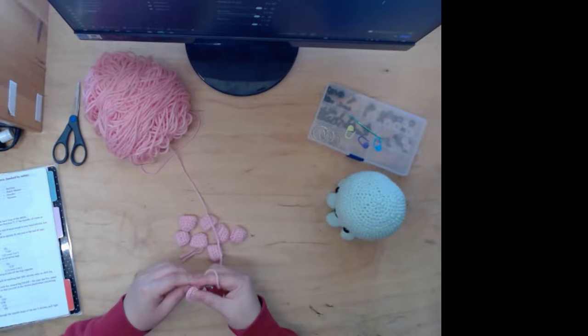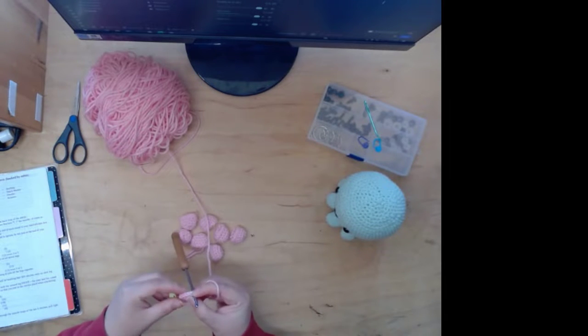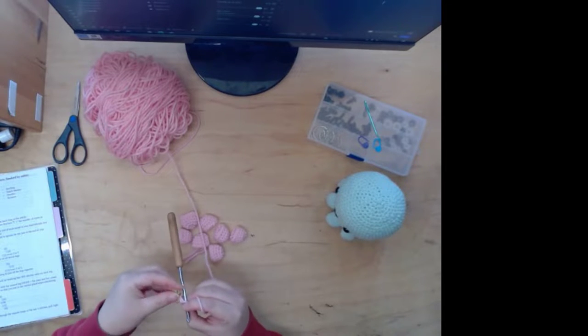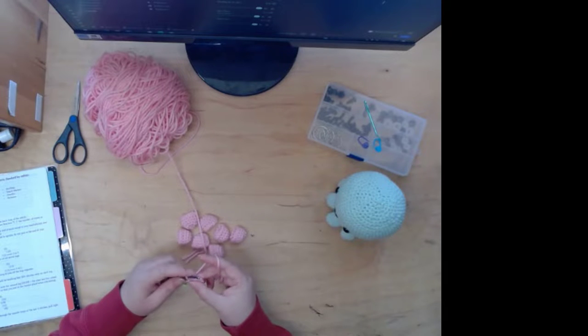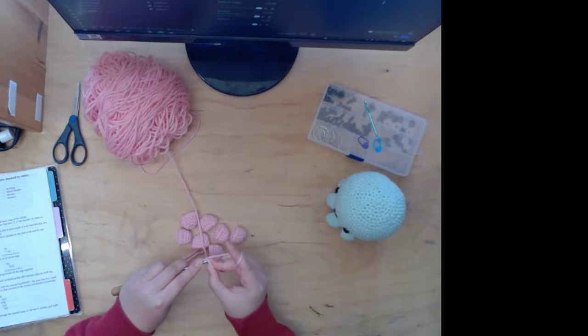I've been pretty addicted to crocheting. I've been buying a lot of yarn — a ton of yarn — and I don't even remember how much I paid.